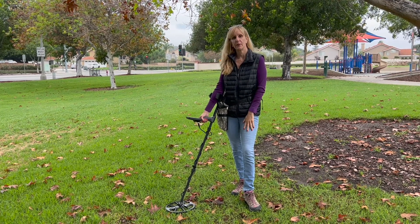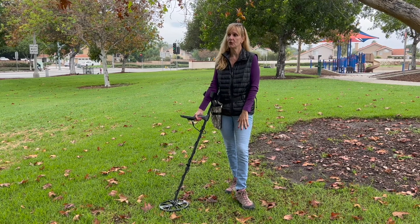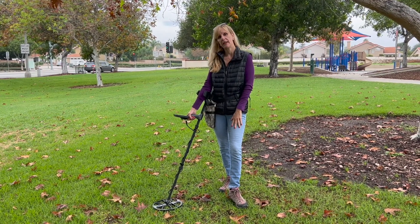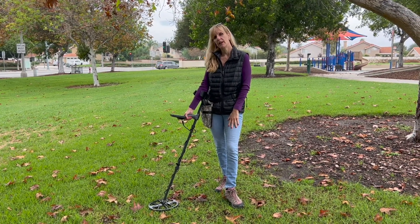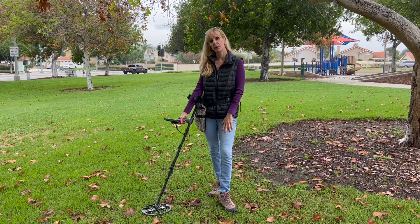Hi everyone, we are here at the park today and it's rained all night so it's pretty wet and we're going to get muddy, but we're hoping to find lots of nice treasures. We have our Equinox 800 here, let's see what we find.